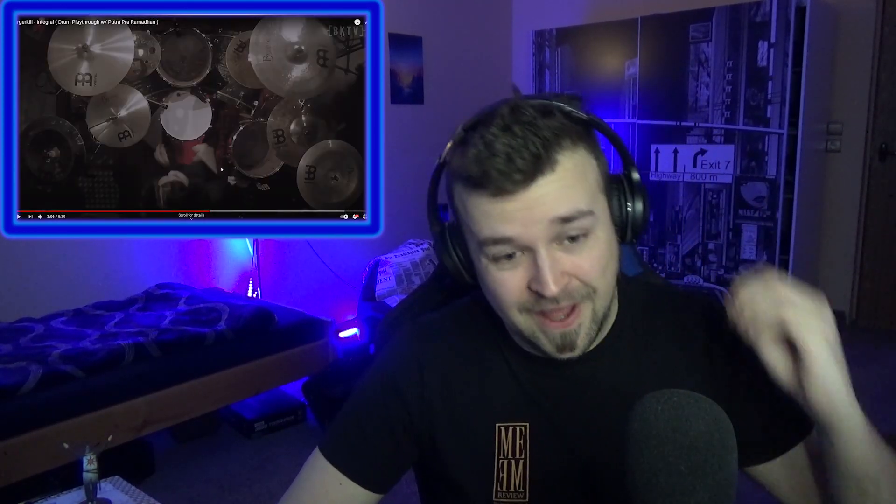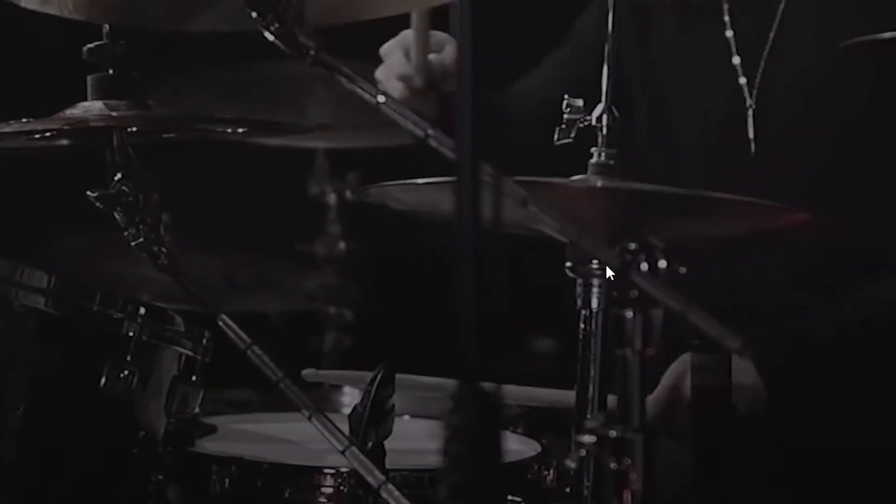Getting back into that punkish hardcore beat. Oh, tasty, tasty. Right here you can see just how fast he uses all of the cymbals. We're slowing down a little bit. He's really getting busy on those ghost notes right there. I really love the little pauses right here — very tasteful.